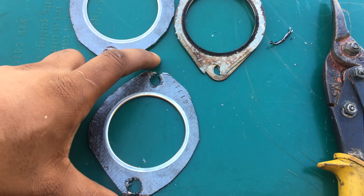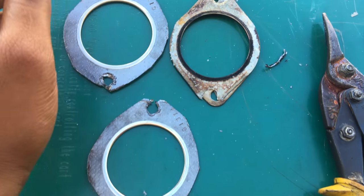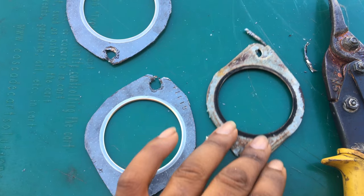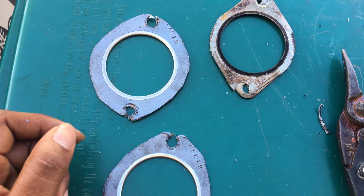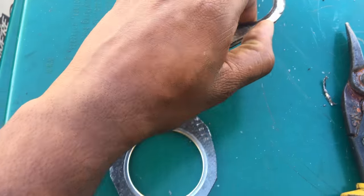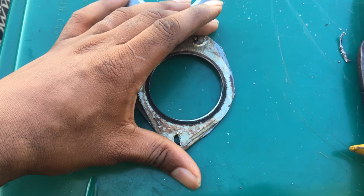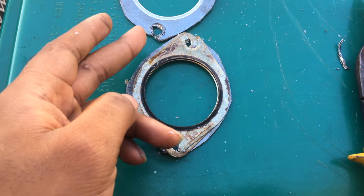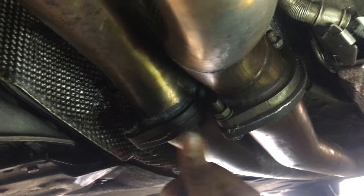I didn't want it to be too tall, so I snipped off the edges and trimmed up the sides a little bit so it's somewhat similar in size. I just used snips and cut around it. If you use a marker and trace the old gasket on top, you could make a better stencil out of it — but I just eyeballed it.